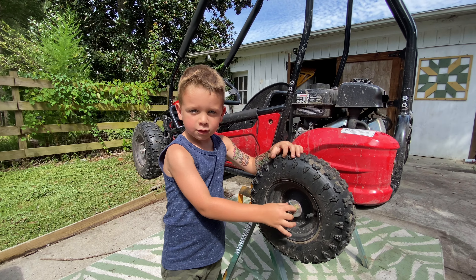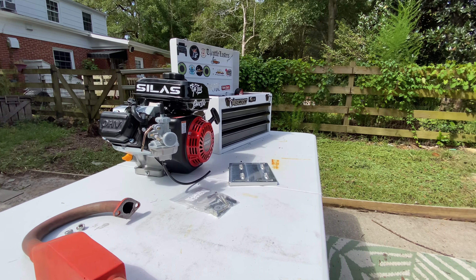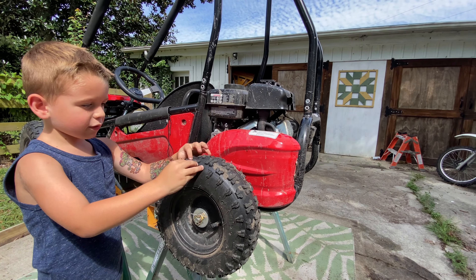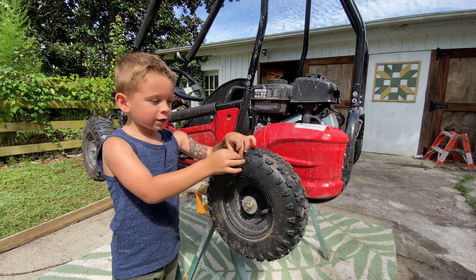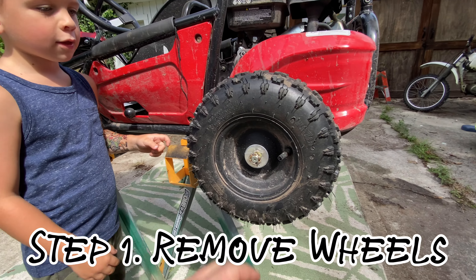All right buddy, what are we doing today? Putting that Ghost engine onto this go-kart. All right, you ready to tear it apart? Yeah. Okay, let's take these wheels off.